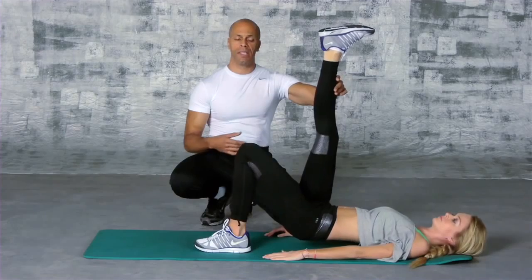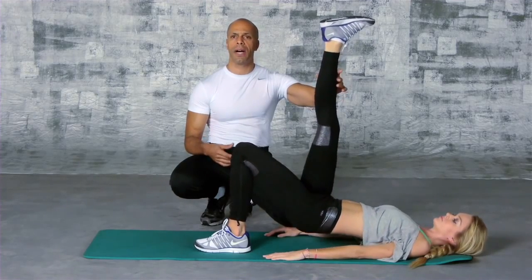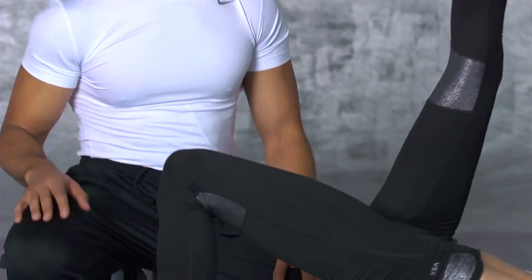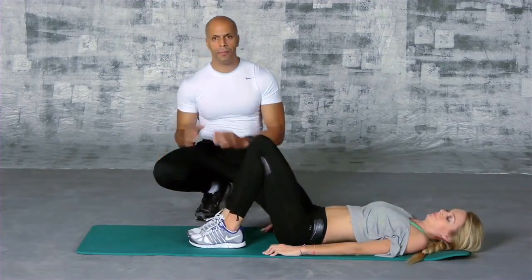It's very, very important with all these mat exercises and body weight exercises that you do them very slowly — let your body know what you're trying to do. They're basic moves, but you can hurt yourself with anything when you're working out if you're not ready for it. This is what I do to get my body runway ready.